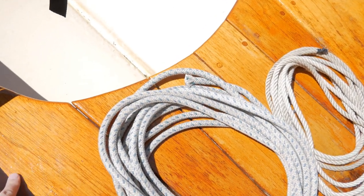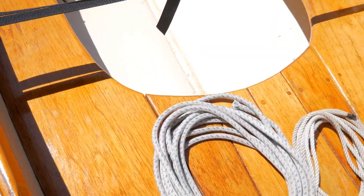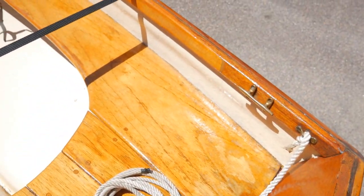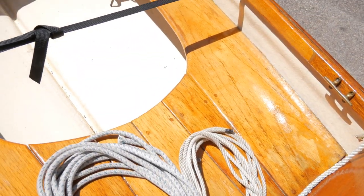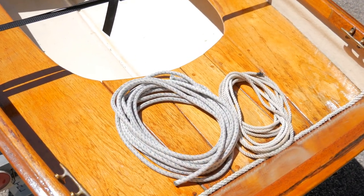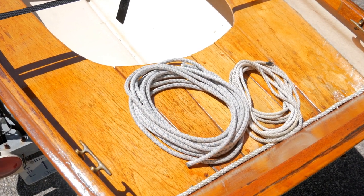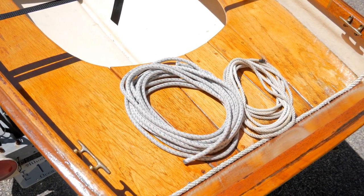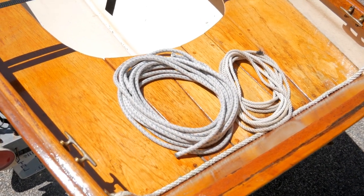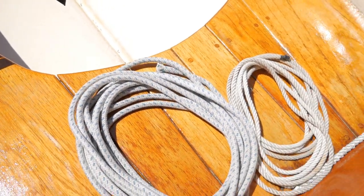One of the mistakes I made when I rebuilt this was I epoxied and varnished everything. The epoxy the first time around, because it didn't have a lot of UV protection, all turned milky white. So I had to sand all that epoxy off. Then I put a couple more coats of varnish, which you can see is not very well done — it's kind of thick.